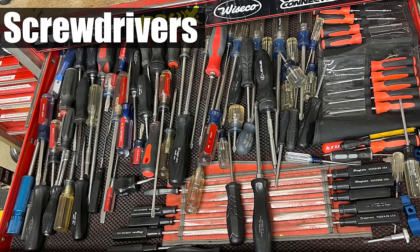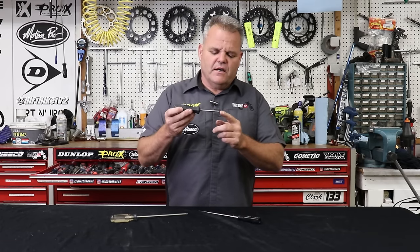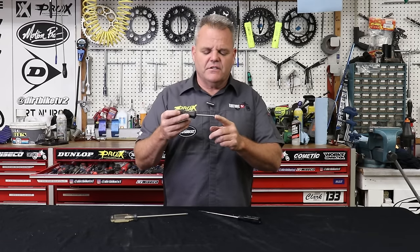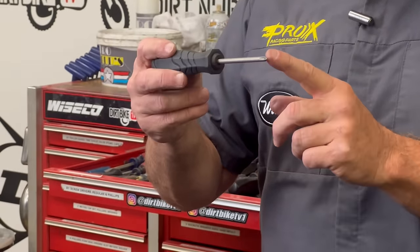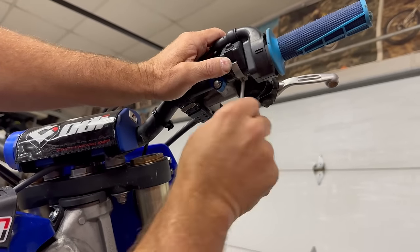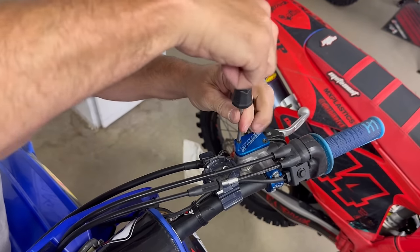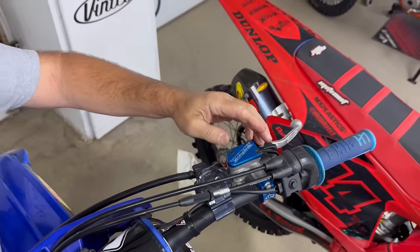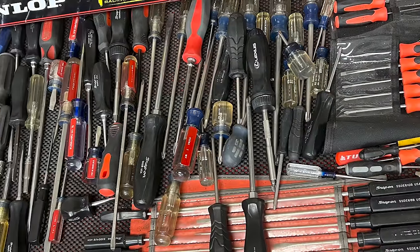Screwdrivers — you've got your regular flat blade and Phillips. In the Phillips family there's also JIS, which stands for Japanese Industrial Standard. You can buy these online pretty inexpensively, and they do a much better job on things like the kill switch screws so they don't get rounded off — they fit the fastener a lot better than a typical Phillips screwdriver. Having a good set of screwdrivers in different lengths and thicknesses is really nice.